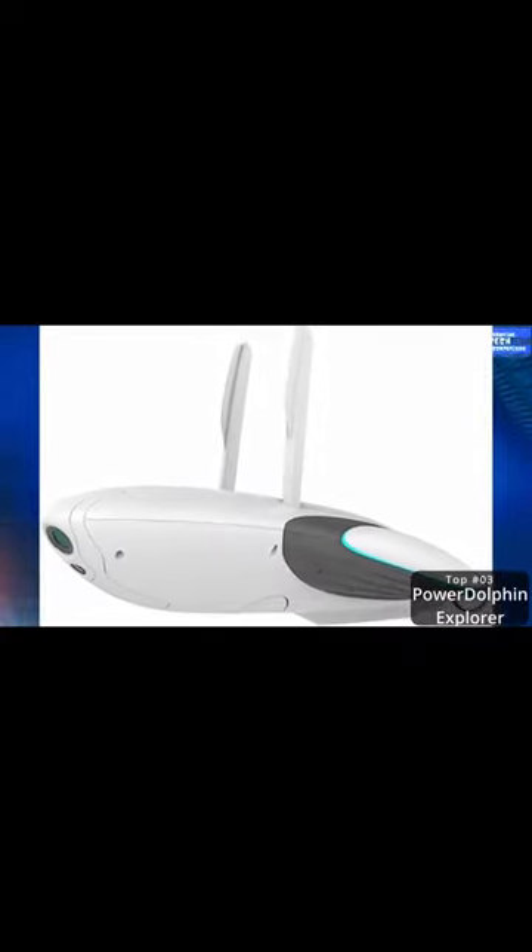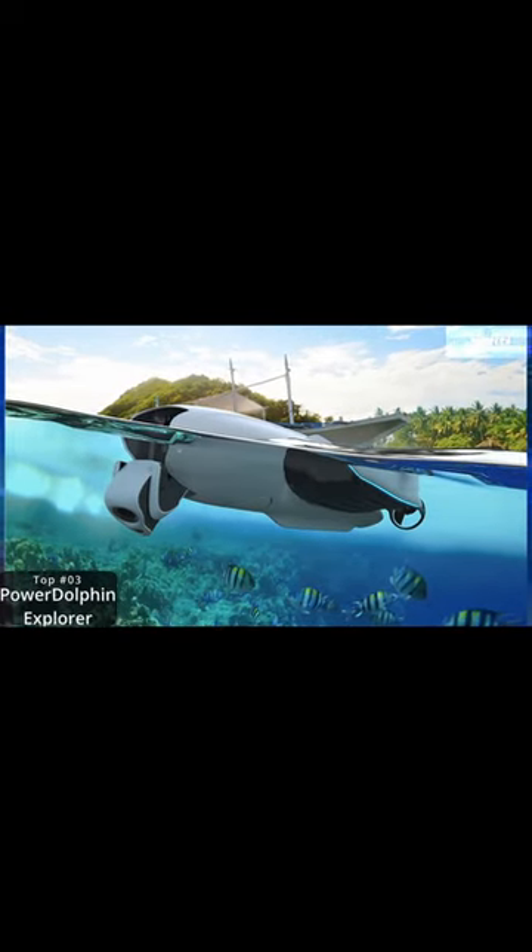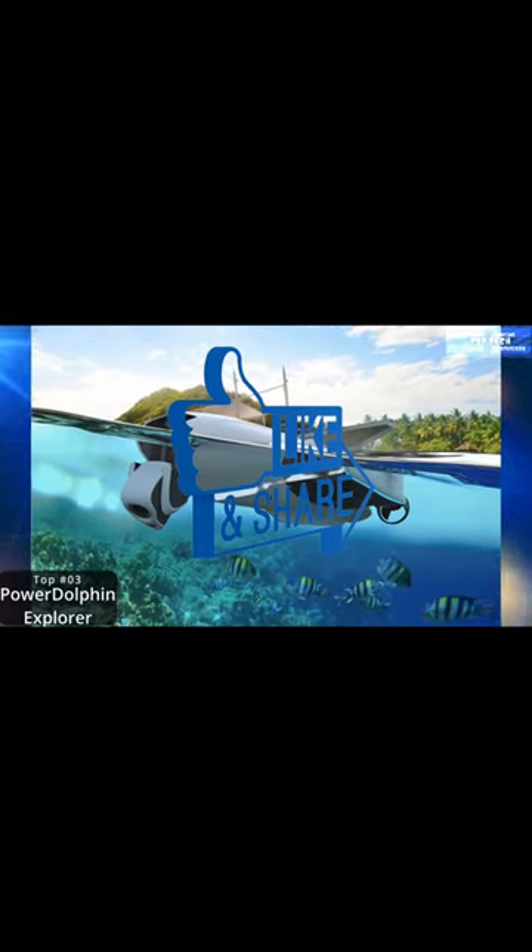The streamlined design deliberately mimics a dolphin's shape. It has a 220-degree dual-joint 4K camera, image transmission of up to 800M, a 2-hour ultra-long battery life, and high speeds of 4.5 meters per second. It has AI applications in multiple scenarios.